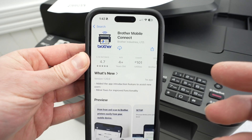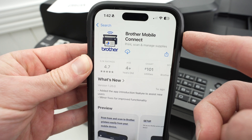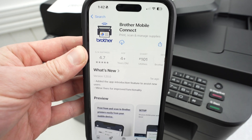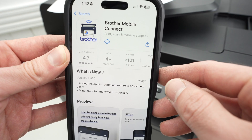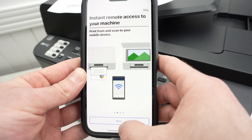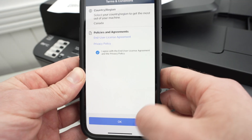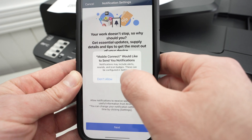Now go to the App Store and search for the Brother Mobile Connect app — it should look like this. There are many different Brother apps for different printers, but this is the one compatible with this specific model. Download it, open the app, press Next, then you can press the Skip button. Click I Agree, press OK, then Next, then Allow.